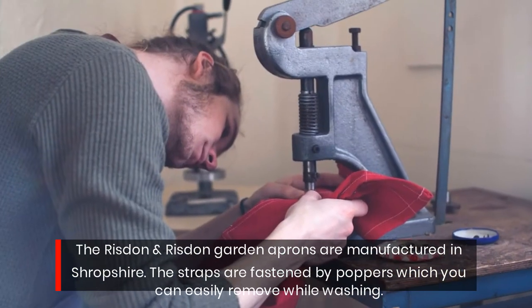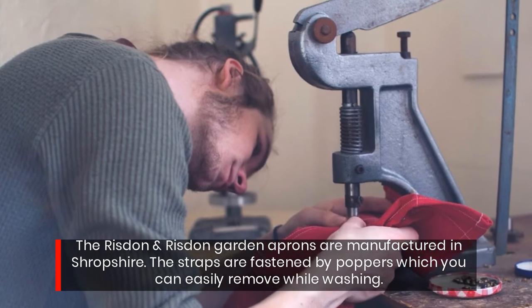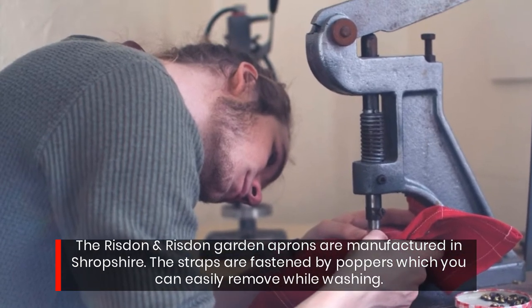The Risden and Risden garden aprons are manufactured in Shropshire. The straps are fastened by poppers, which you can easily remove while washing.